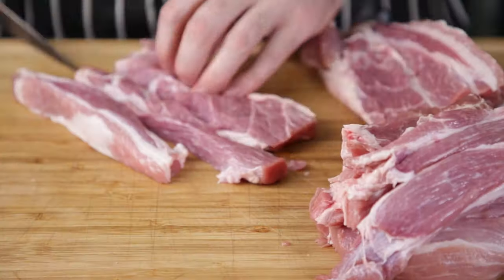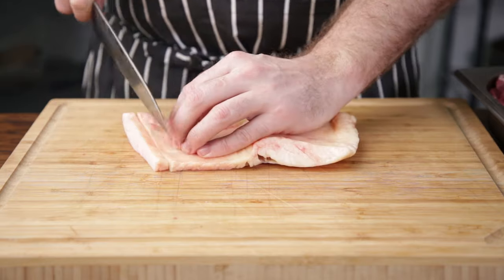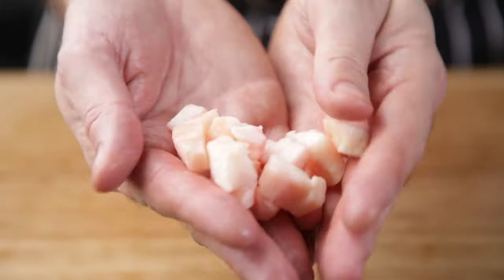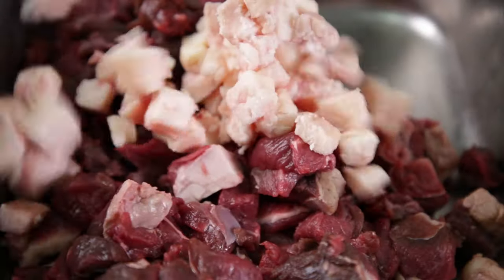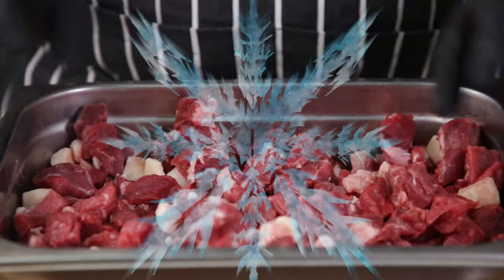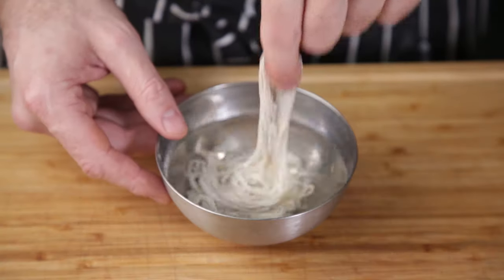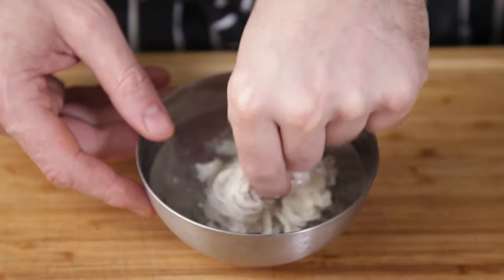We start by cutting the meat into small cubes that'll mince easily. The same goes for the fat, and the fat should be a touch smaller. Once the meat is cut, pop it into the freezer for a bit so that it's super cold — almost frozen. It prevents the meat from becoming a pâté. While that's chilling, rinse and soak your casings very well in cold running water.